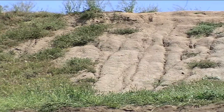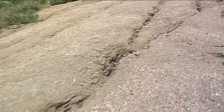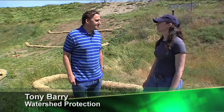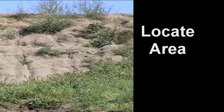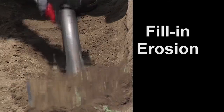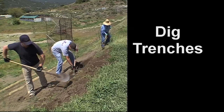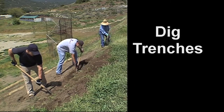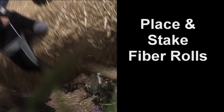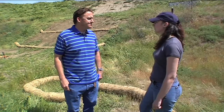You can see behind me, Christine, that in the past we've experienced an erosion problem on the slope behind us. What we're doing today is installing fiber rolls in order to decrease some of that erosion potential. We're going to begin by locating the areas where we'll place the fiber rolls, then shovel some dirt to fill in existing erosion, dig trenches for the fiber rolls, place the rolls into the trench, and stake them into place.